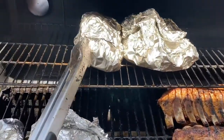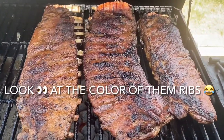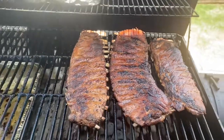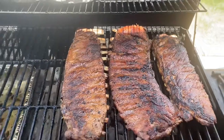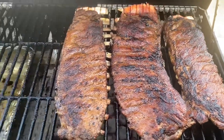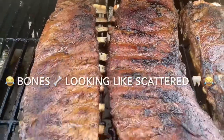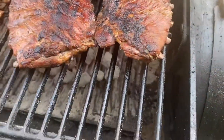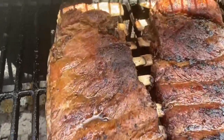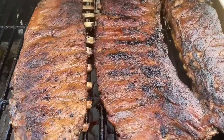Oh, we can't forget about the garlic wings and the jerk wings. I had to come back — look at the color of these ribs! Y'all can't tell me them ribs don't look good. Look at how the bones drew back — look at that, looks like scattered teeth. We're having a great time out here with this Funtime Smoke, so we're going to let this continue to smoke on out.